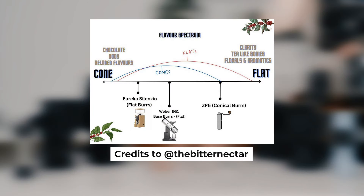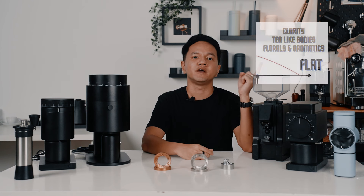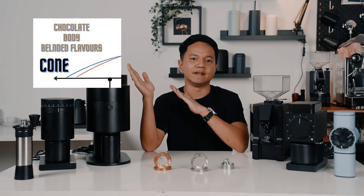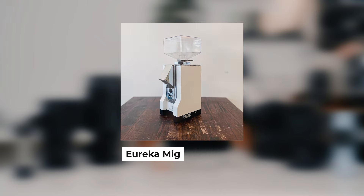This graph by Betadecta from Instagram is based off Lance Hedrick's video on the same topic. I think you'll understand why the taste you get from flat and conical burrs is very subjective from this graph. On one end you have the chocolate body and blended flavours, and on the other you have clarity, tea-like bodies, florals and aromatics. Typically you would think a conical would lean on the chocolatey side rather than the clarity side, but obviously that is not always the case. You have the Eureka Mignon Silenzio, a flat burr grinder, leaning on the chocolatey side, while the ZP6, a conical burr grinder, leans more on the clarity side.